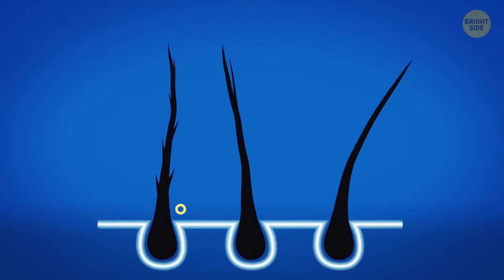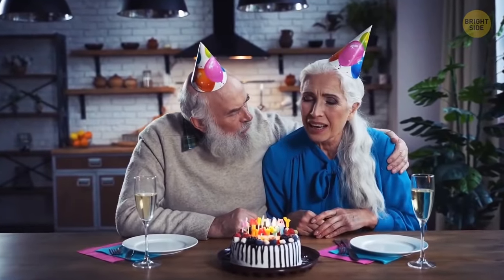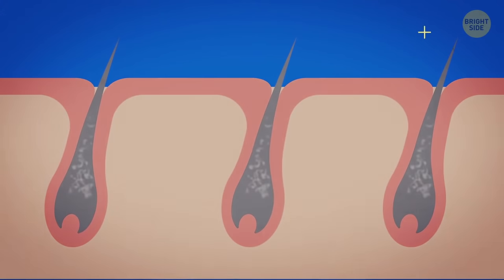With age, your hair loses its natural color. It happens because keratin receives less pigment. As people grow older, the pigment cells in their hair follicles gradually vanish, and hair becomes gray. Some time passes, and no pigment is produced at all — that's when hair turns white.